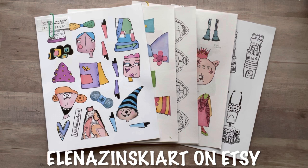Hey everyone, it's Nicole, welcome back to my channel Relax Cut Glue. If you're new here, welcome! Today I'm going to be showing you some art by a wonderful woman named Elena. She has an Etsy shop called Elena Zinski Art, and her art is so amazing as you can see here. She has generously given me five kits to show you.